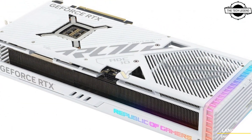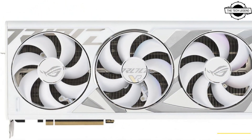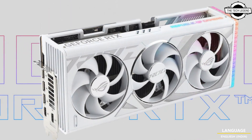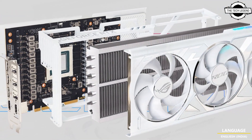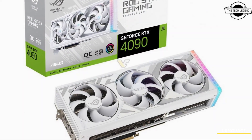Asus announced the ROG Strix GPUs based on the NVIDIA RTX 40 series, with no AMD RX 7000 cards in sight. Asus has 4 models based on RTX 4090 and RTX 4080 SKUs, all in a black color scheme, because each card comes in 2 variants — either with stock clocks or with factory overclocking.